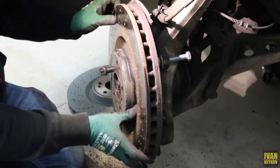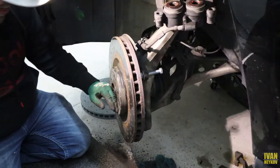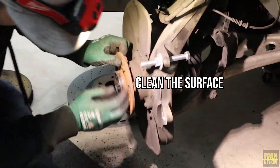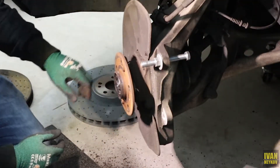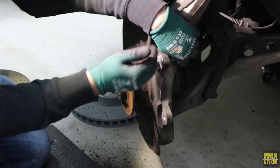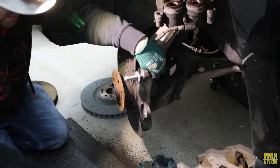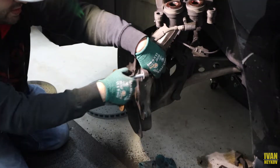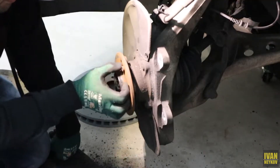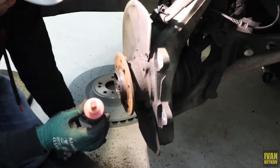Did you guys see that? There's no way a hammer was getting this out. Look at that — super easy! Five minutes ago I almost wanted to cry. Look at how rough that is — crazy. We need to clean all of that. This is the easiest way to remove your brake discs without a hammer. I just need to clean this surface as much as I can.